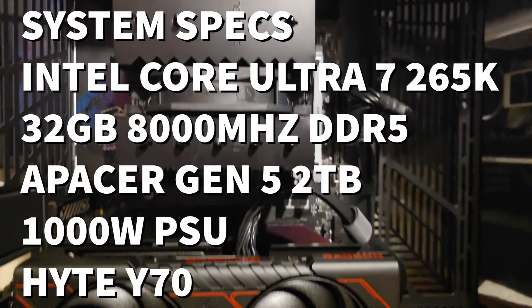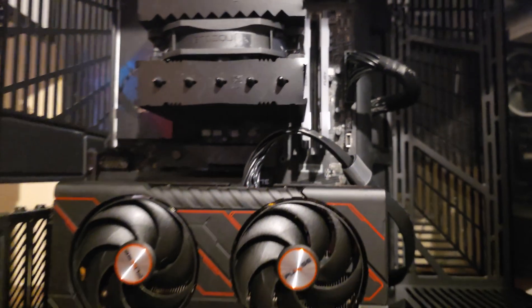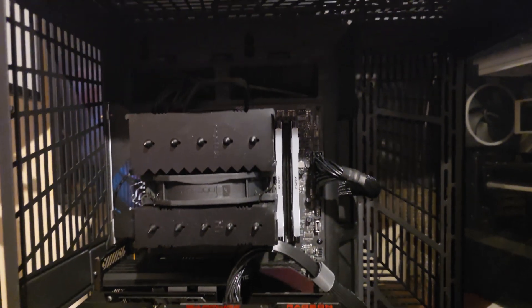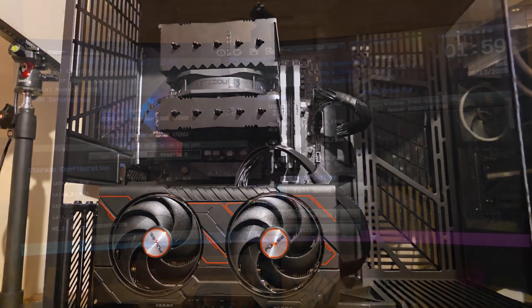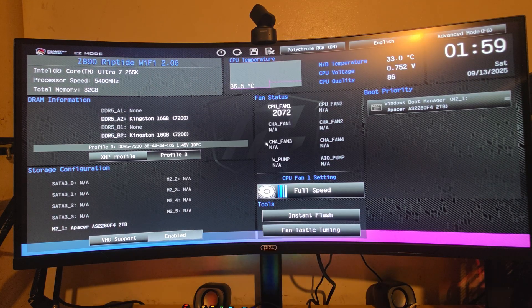The test system uses an RX 9060 XT GPU, a 1000W be quiet! power supply, a Noctua NH-D12 cooler, 32 GB of Kingston Fury Renegade 8,000 MHz DDR5 RAM, an Intel Core Ultra 7 265K, and a Gen 5 NVMe drive.